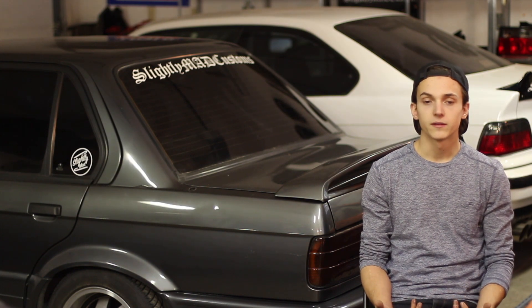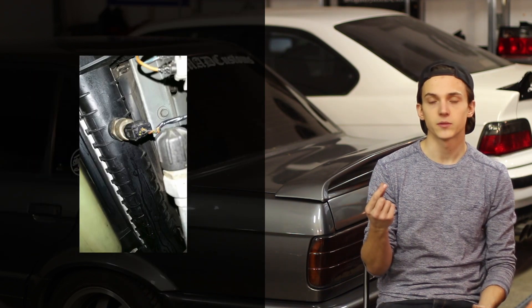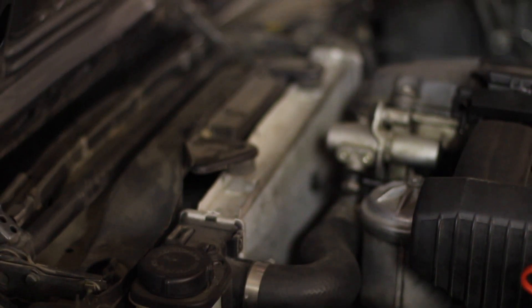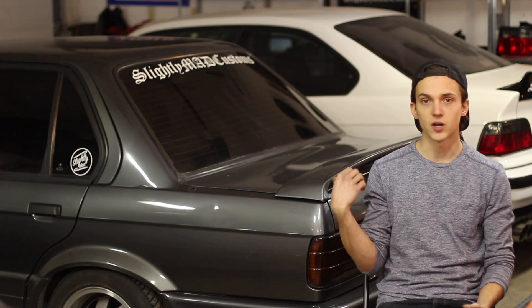Starting with the radiator, you can really use whatever you want from either the E30 or E36 chassis. I would strongly recommend finding one where there's a port in the side so that you can put a fan temp switch in there. In my case, I pulled one from an E36 4-cylinder car. I really like this one because it has an expansion tank built into the side of it, which cleans up the look of the engine bay. It also has the port on the side, and you can use the stock E30 rad mounting pieces to mount it in.